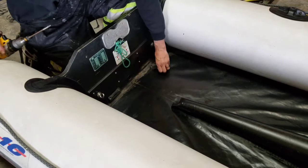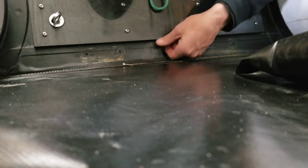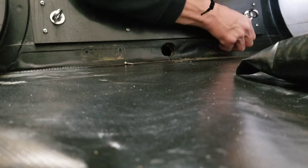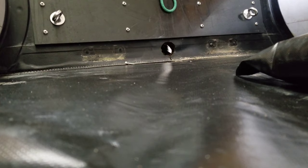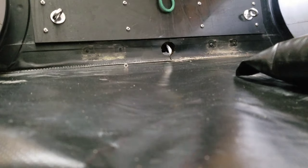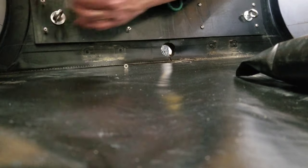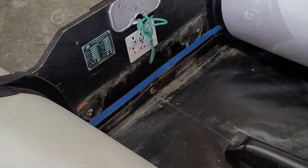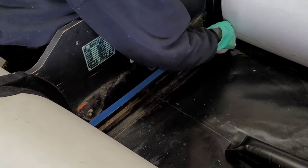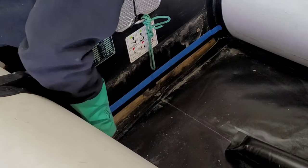Now that we've got the back of the boat all finished up, let's start doing the inside of the boat. Same thing as we did to the back — we're going to clean everything up and get everything ready for the glue application.